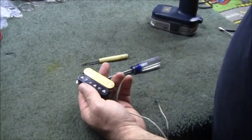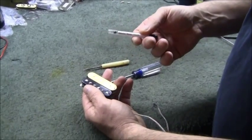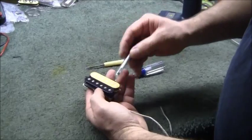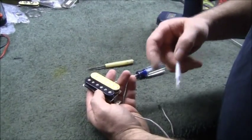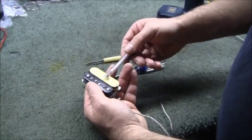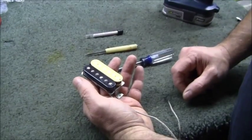If I did everything right, this is a little polarity tester — it's pretty cheap, you can buy it from Stu Mac. If I did it right, the screw poles now should be north and the slug should be south. Black is south, white is north. We're good to go.